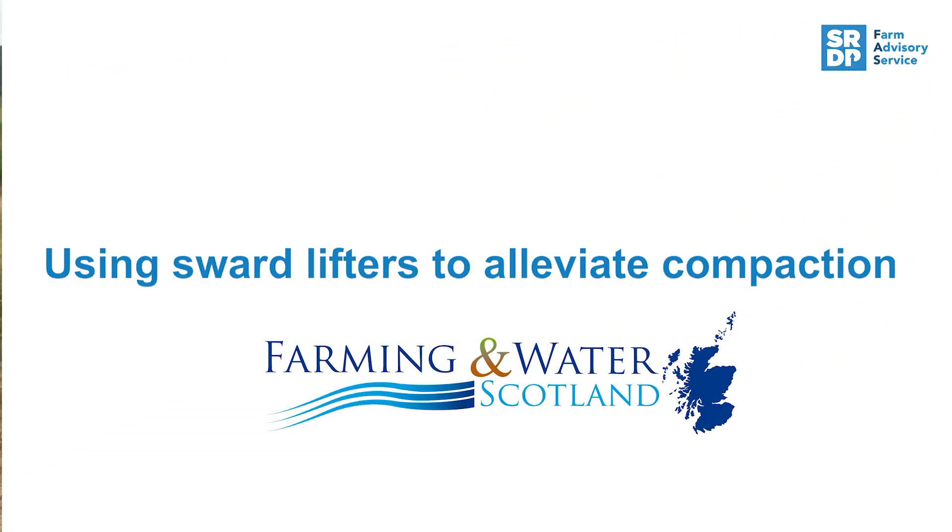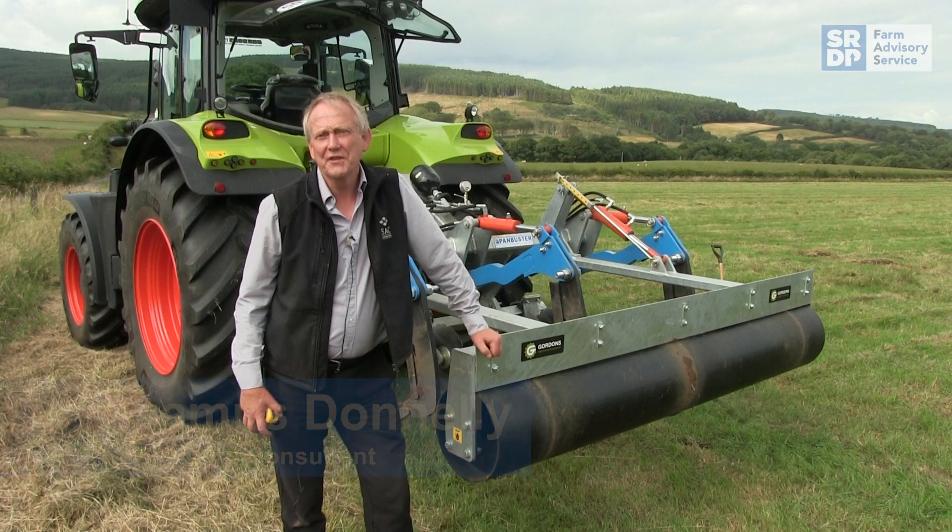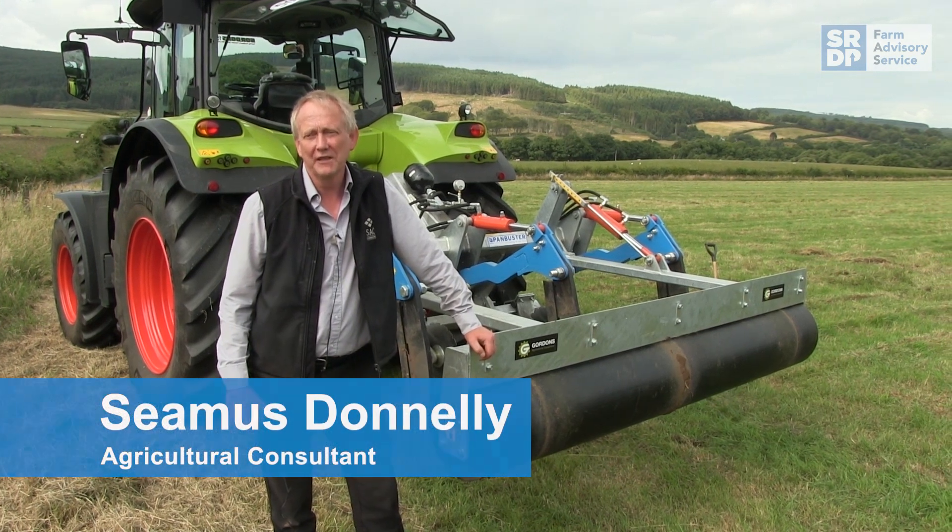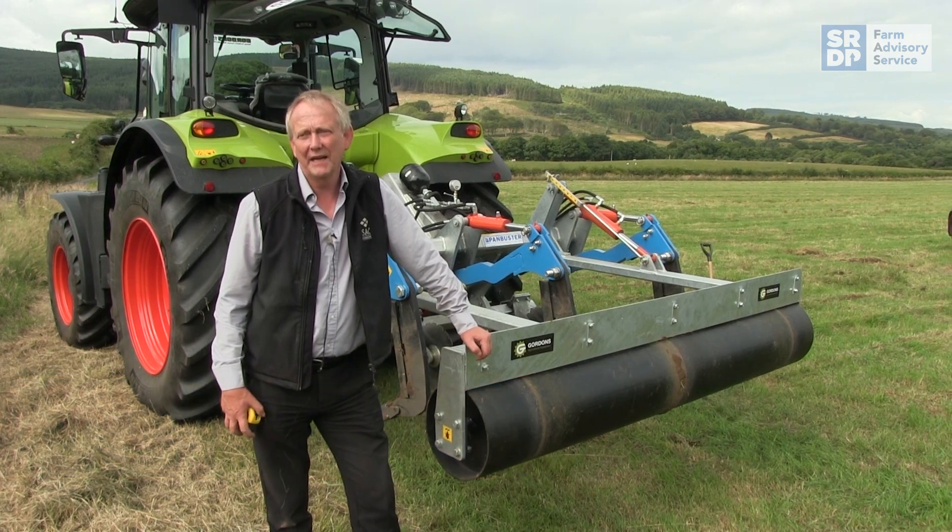We're standing here at Aran Showground and it's a wee bit like most of the fields we've got in the west of Scotland. It's come through a lot - the soil has been very vulnerable and badly compacted. Think back to the high amount of rainfall we had last year.